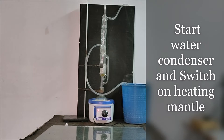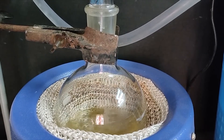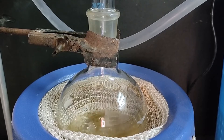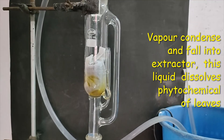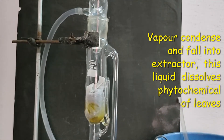We start the heating mantle. The alcohol begins to warm up and then starts boiling in the flask. The vapors of alcohol rise up, reach the extractor, condense there, convert into liquid, and fall into the extractor.